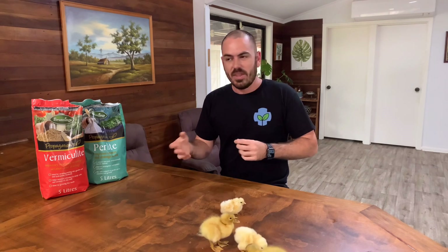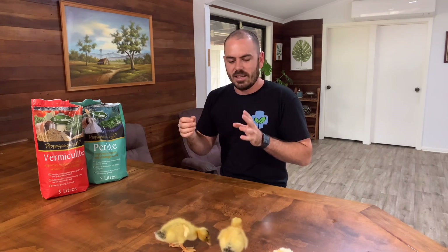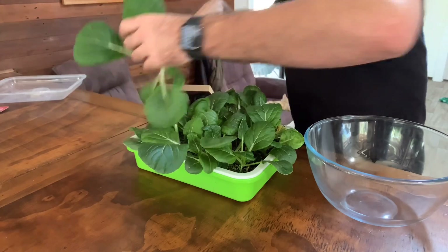It's separate to the flood and drain kitchen sprout propagator that I was using. It's still using my 50/50 vermiculite perlite mixture, it's just a little bit easier and more compact rather than having multiple types of stacked trays. There are some drawbacks to it, which we'll get to in a second.